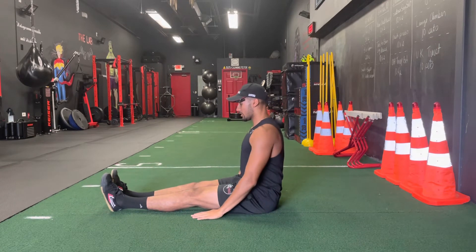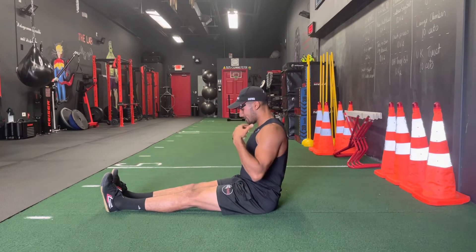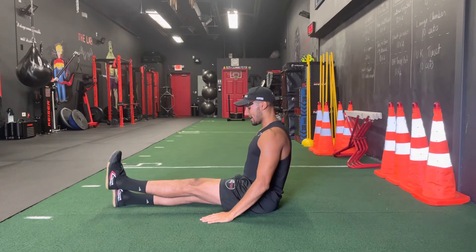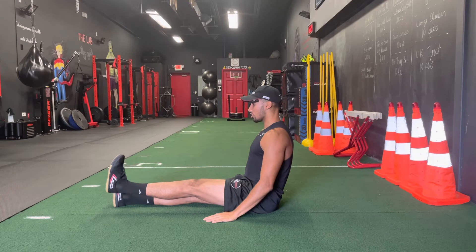So you're going to get as straight as possible, and you want your body to be almost in an L position. From there, you're just lifting one leg up and squeezing the quad as hard as you can and just holding it.